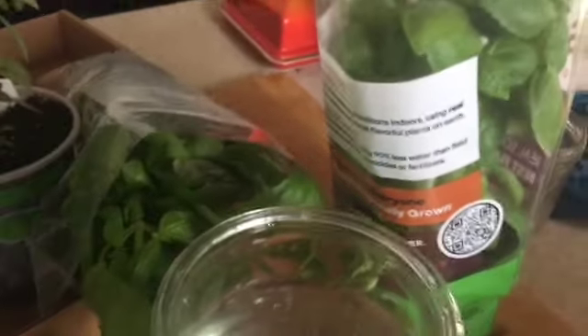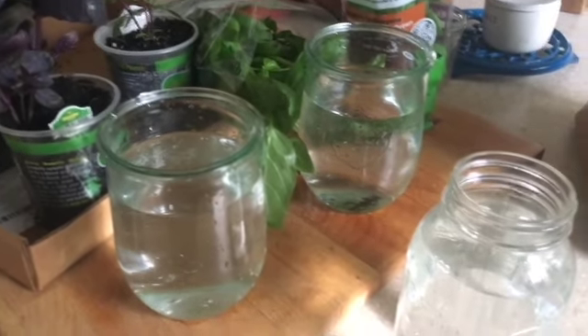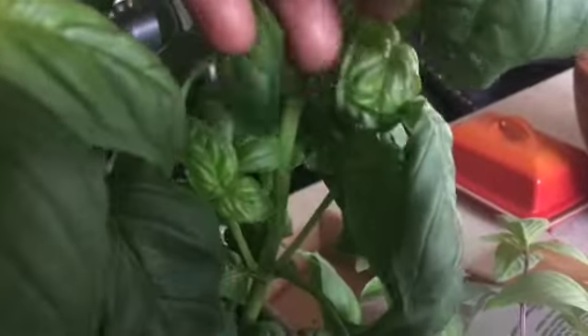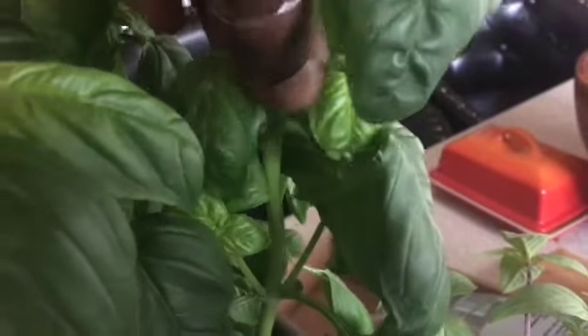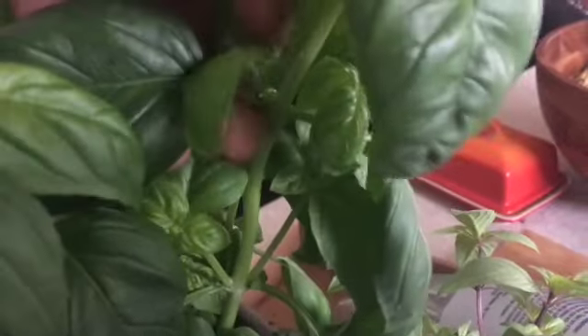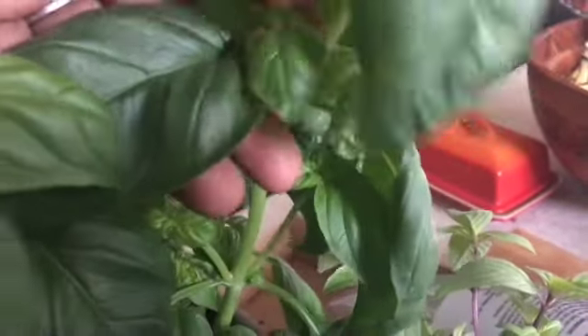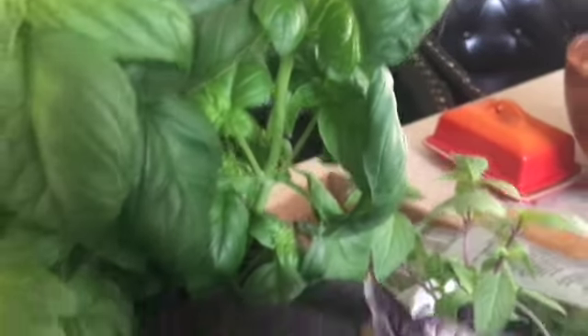I have other basil that I'm just going to propagate. I have some jars here and when I come back all of these jars will be full. Make sure when you cut you get a nice long stem — probably about right there. And remember, any excess basil leaves you can save, dry, and make yourself some dried basil.